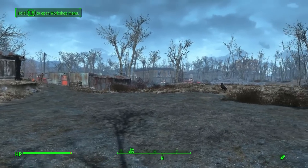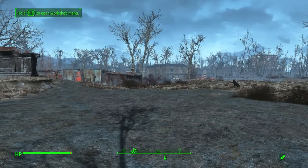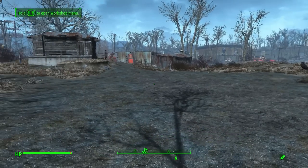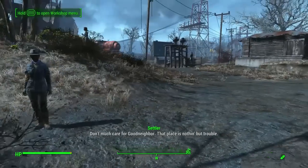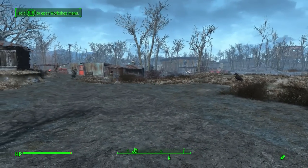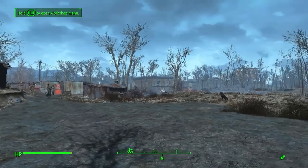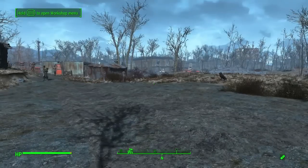Hello everyone and welcome to another Fallout 4 tips and tricks video. Today I'm going to be showing you how to build an old fashioned country store. I'm also trying a new video format, so let me know if you like it or if you'd rather I go back to the old way of doing it. Basically I'm speeding up the video a little bit and then talking over it. Anyway, let's get started.